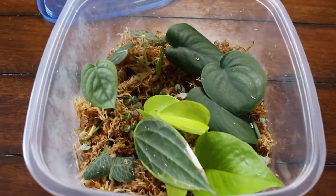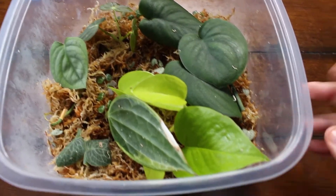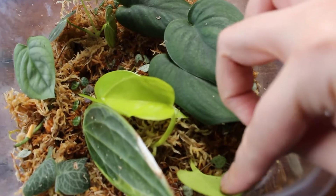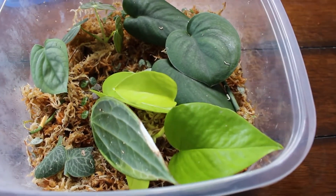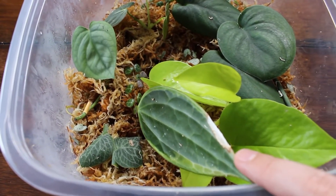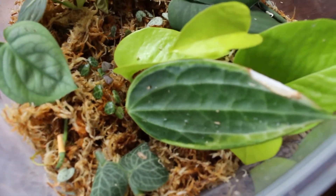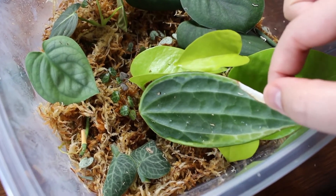Here is my new propagation box — I'm going to give you a little tour of what I have in it. To start off, this big one here is a neon pothos and it has a few leaves already, which is awesome. It's already rooting, which is great. I don't have this plant so I'm glad to add it to my collection. And then over here you have the Hoya macrophylla — I think that's how you pronounce it, I'll put it on the screen. It has dark green in the middle and light green on the edge of the leaf, with just a little bit of dryness on the end.